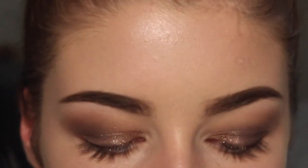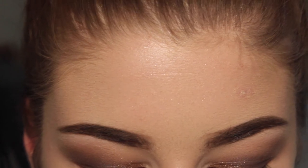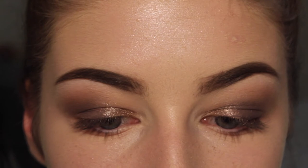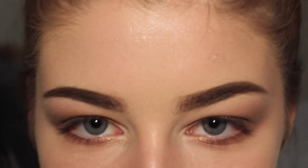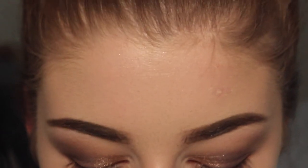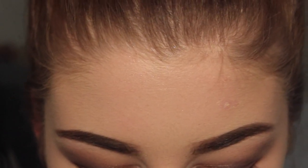I'm going to take a small Real Techniques smudge brush and basically do the same thing to my lower lash line. Then I'm going to take my brand new Lights Camera Flashes mascara — well, not the first time I've used it. I use that mascara faithfully. This is the only mascara I think I've purchased more than twice because I always switch — I'll use it once and get bored of it.